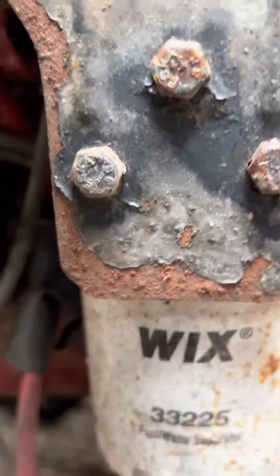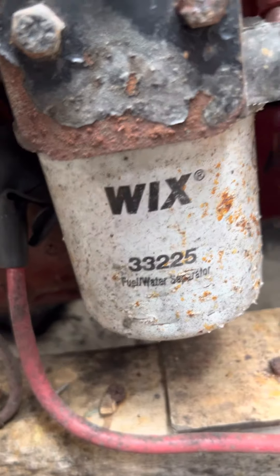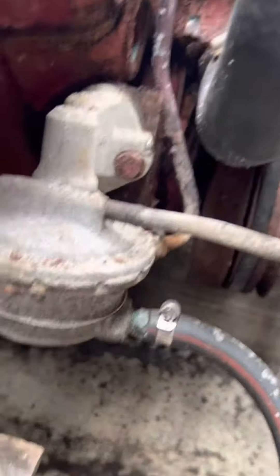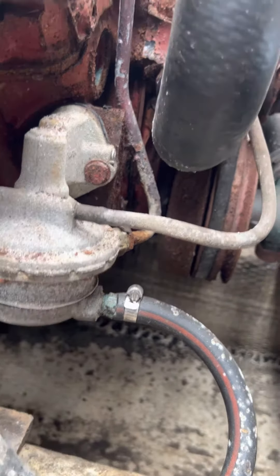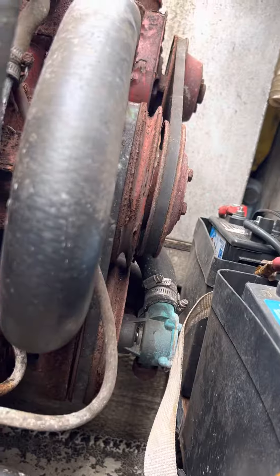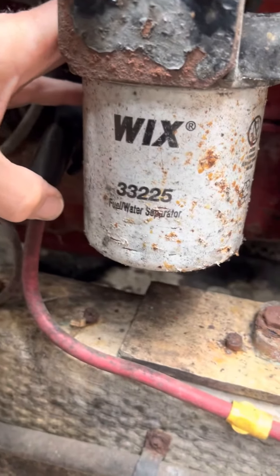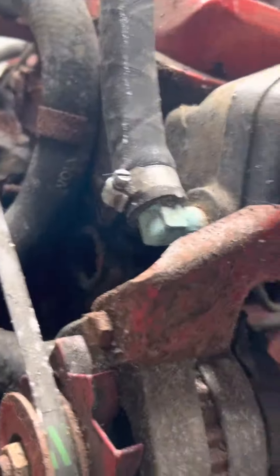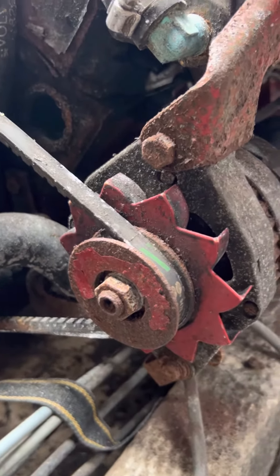A little filter 33225, wicks, looks like a fuel pump. That's a water separator — fuel water separator right here, going around to the fuel pump. And the alternator.